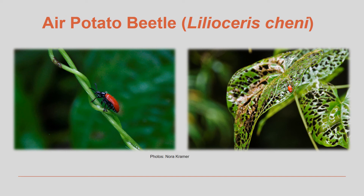One way researchers have found to control this plant is with the import and release of the air potato beetle. We will discuss the air potato leaf beetle in much greater detail in module 4.